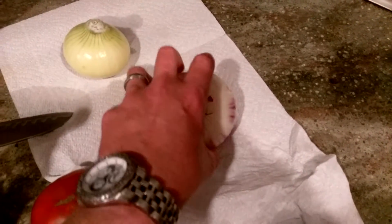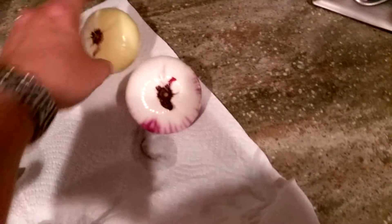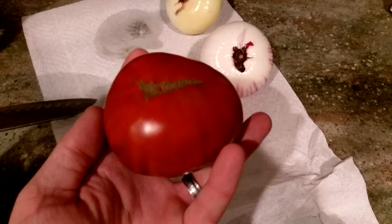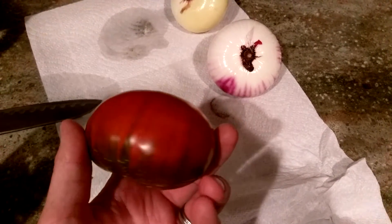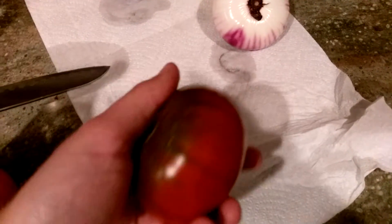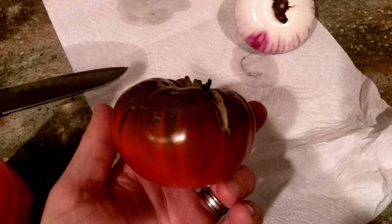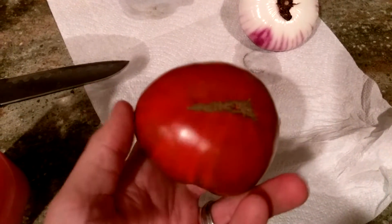I've got a yellow onion and a red onion that we peeled and let the nose kind of dry after being rinsed there. But we've got our first really nice heirloom tomato. This is a Paul Robeson. I have never grown this before. We thought we'd give it a try this year and it looks like a nice dark tomato, so we're gonna give that a try here.